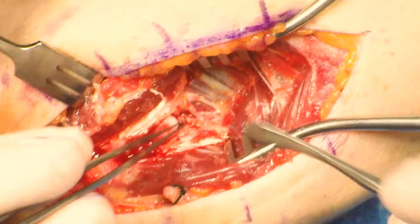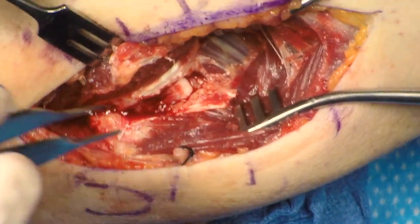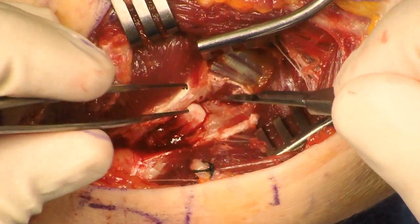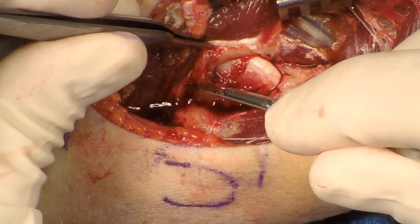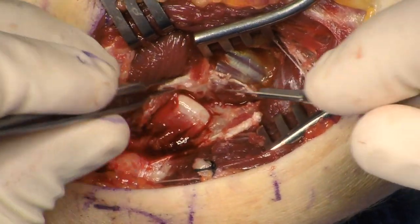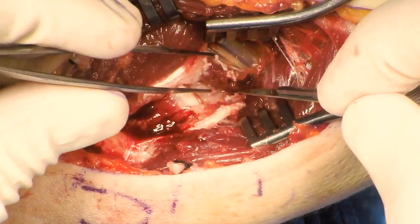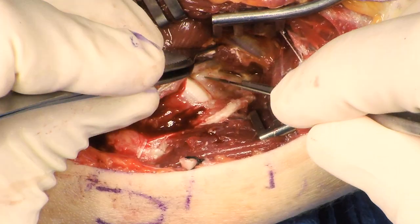The retractor is continually repositioned. The brachialis can be visualized coming in and inserting just distal to the coronoid. A portion of the brachialis can be elevated. The coronoid is then visualized. The anterior capsule is released a little bit and the dissection is taken subperiosteally on the coronoid, elevating a little bit of the brachialis.